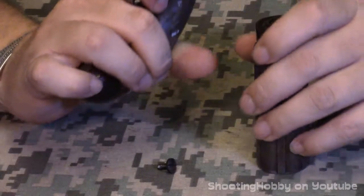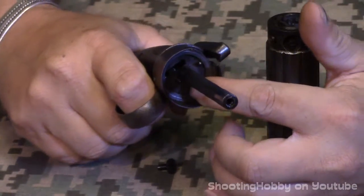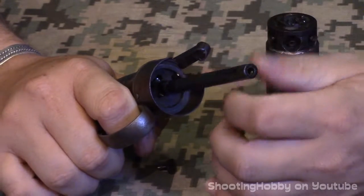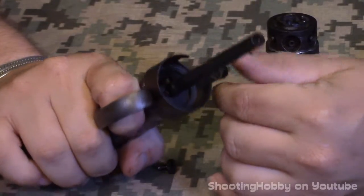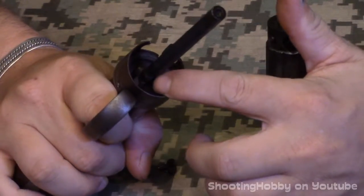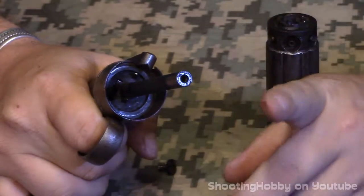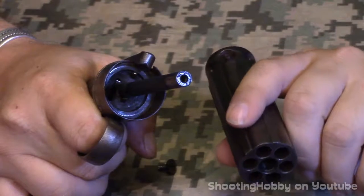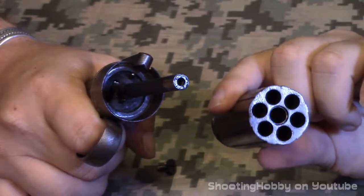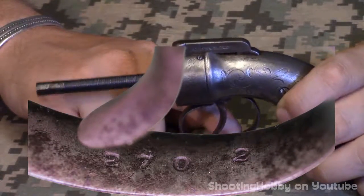There is a lifting arm on the side — when you pull the trigger it rotates the cylinder. There is also another piece that protrudes out and locks the cylinder to maintain timing. This model has that locking feature, which pretty much locks the cylinder in place. The trigger guard has '270' and '2' marked on it. The hammer has 'Allen Patent,' and I believe that's all the marks on the outside besides the engraving.